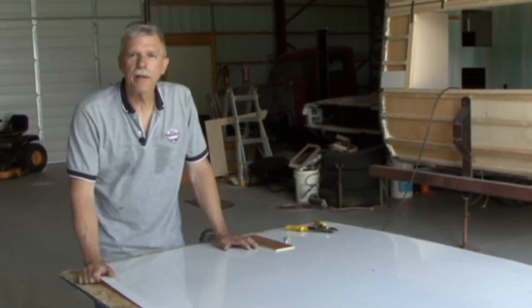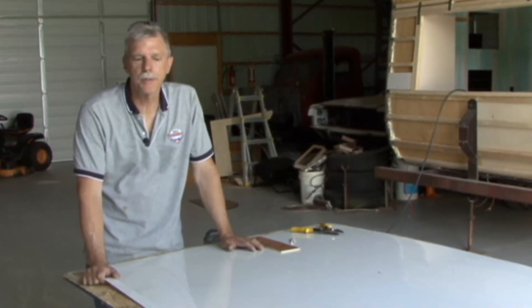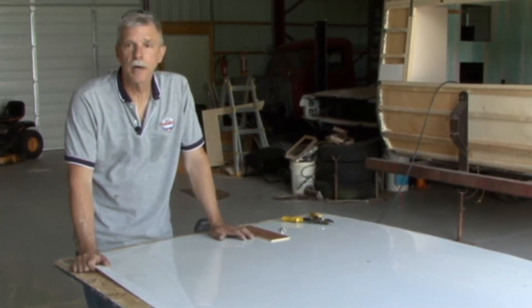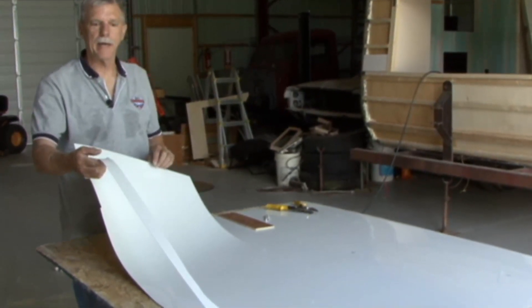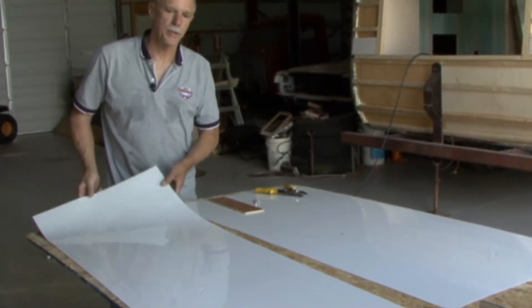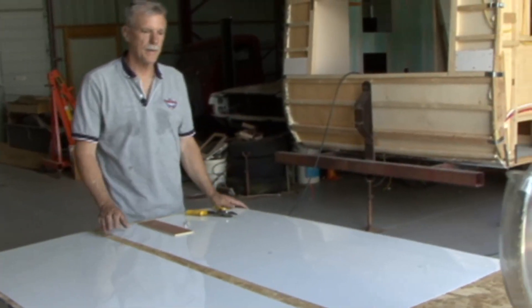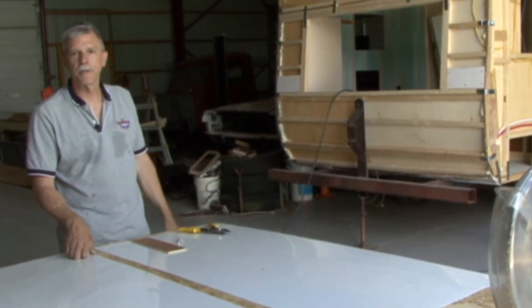We were trying to figure out how to do the shower walls. We went to Lowe's and actually found a tub surround that had a little bit of damage to it and it was marked down to like $15. We had to cut that section off anyway, so we've got a really nice surround with some built-in corners that's going to work really well for the shower.